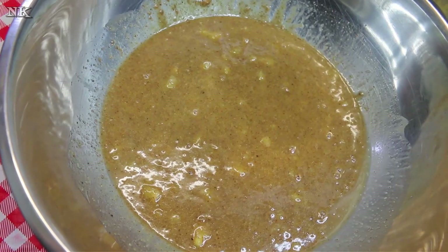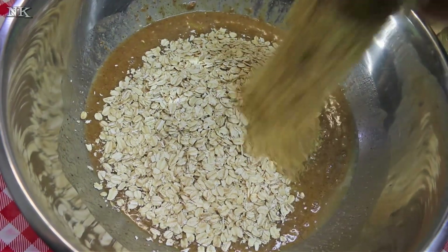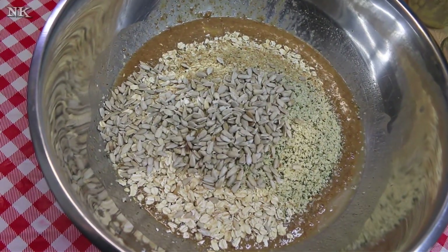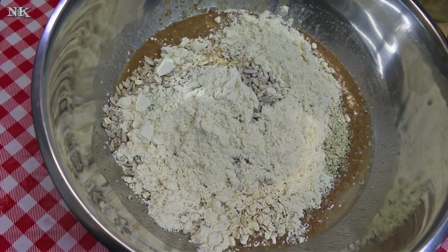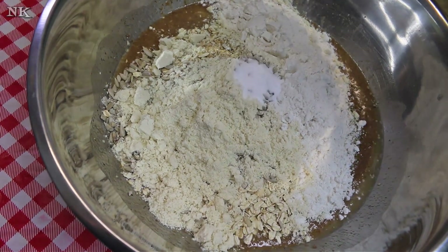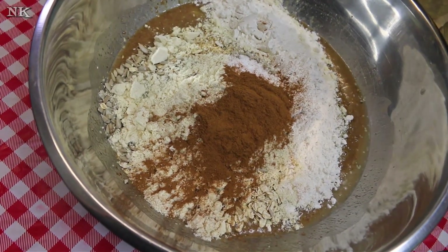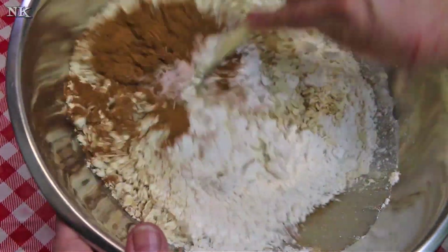Now we're gonna go ahead and add in our dry ingredients: oats, flax seed, hemp seed — all of it — sunflower seeds. This is some whey protein from Bob's Red Mill, and this is a gluten-free flour blend because it was there and I just decided to use it — have to use it up anyway. Our salt, our cinnamon, our baking soda, and then we're gonna go ahead and give this a stir.